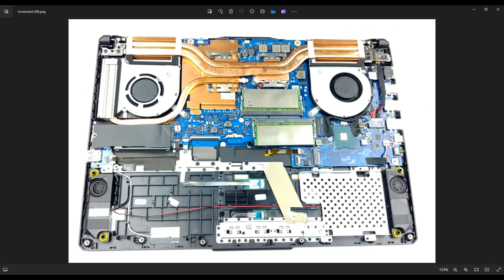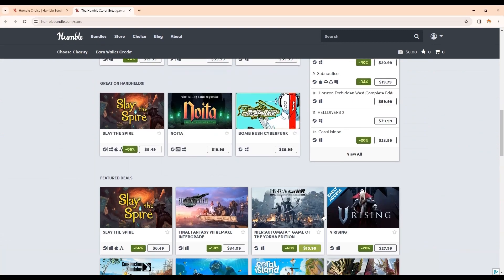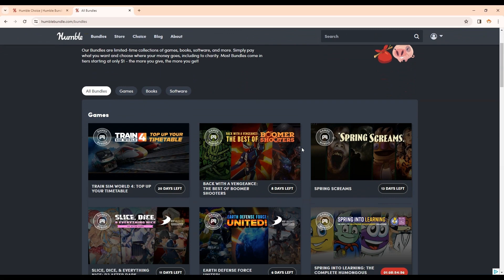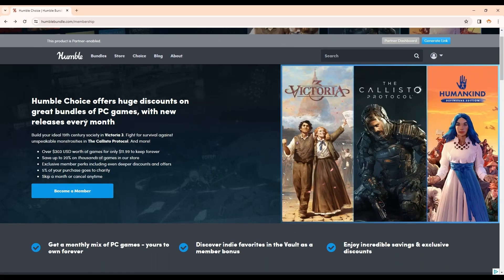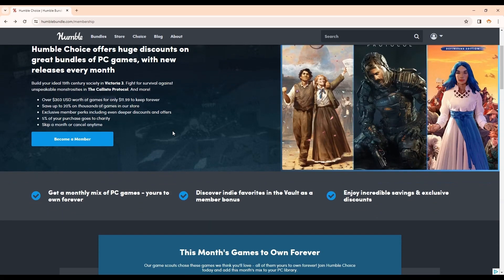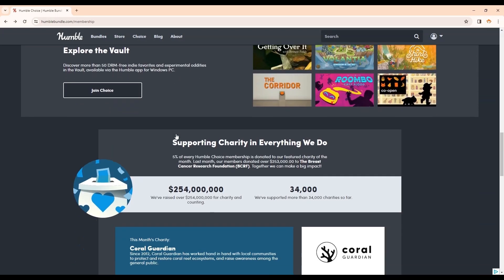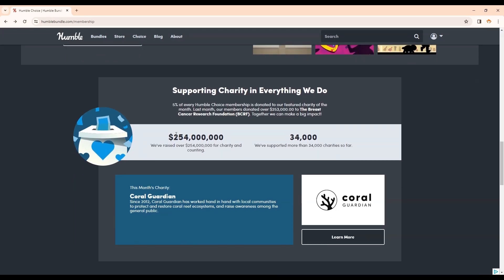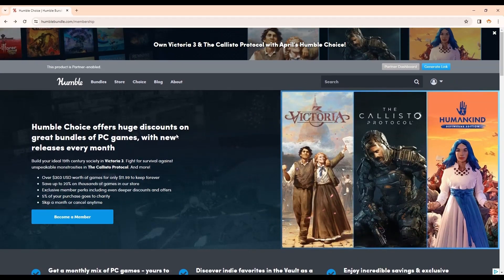I'll run a quick pitch by you for my affiliate partner, a great place to get games — Humble Bundle. At Humble, you can get the latest games at great prices. They also have great ways to save when you're buying. You can bundle your games together in a purchase instead of buying them one at a time. You can also join Humble Choice, which is a monthly subscription service that gets you free games every month. You can feel good about your purchases because Humble has donated a ton of money to charity, and every time you use my link, charity gets more. Check it out with the link above — I'll also have the link below in my description.